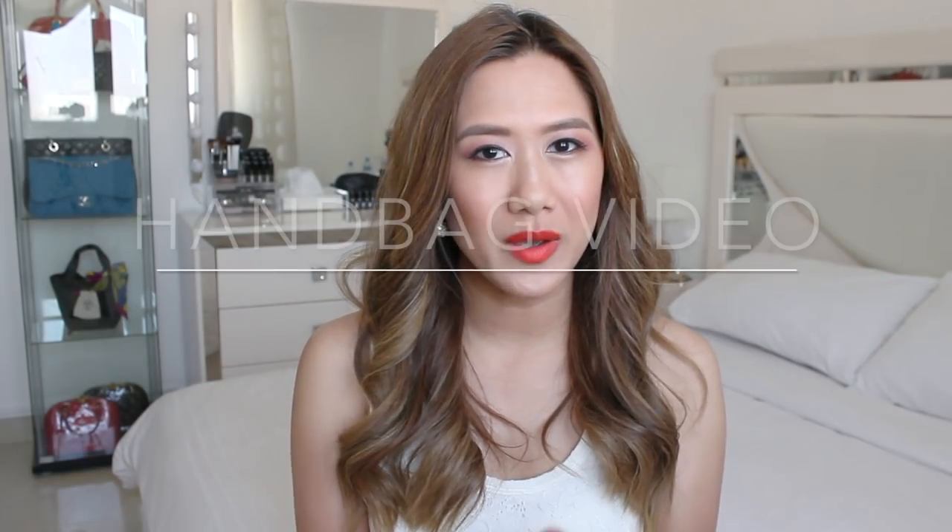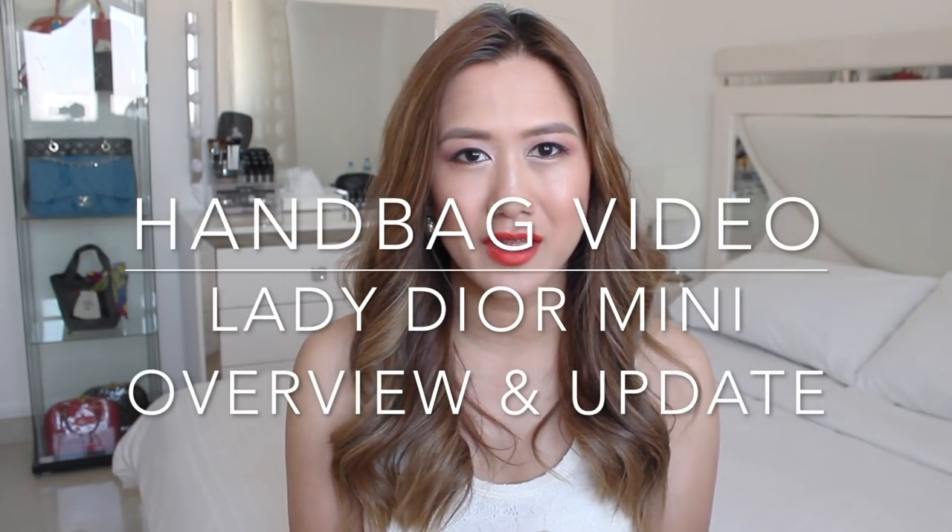Hi everyone! Hope you're all doing well. Today I'm coming at you with a handbag video. This will be a handbag update, not a reveal, as I've had this bag for a month now and I have been using it since the day I got it. I need to do this video because I know this will be helpful for those bag enthusiasts like me.